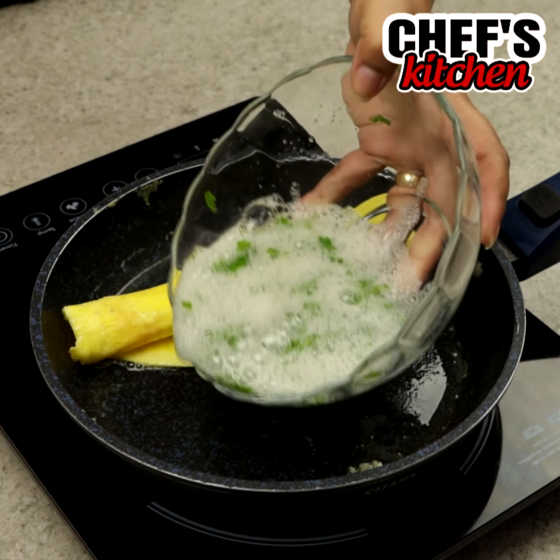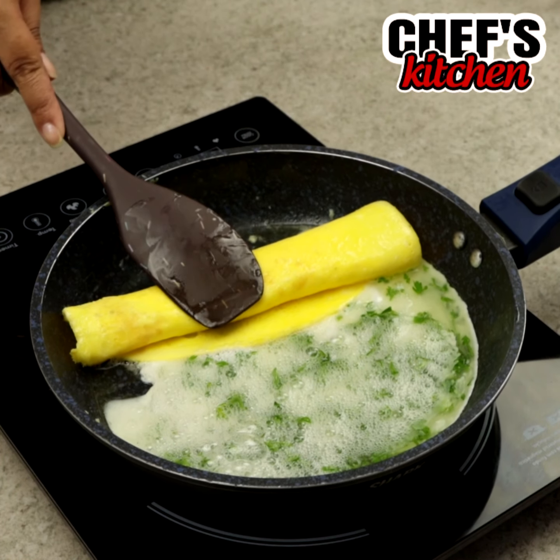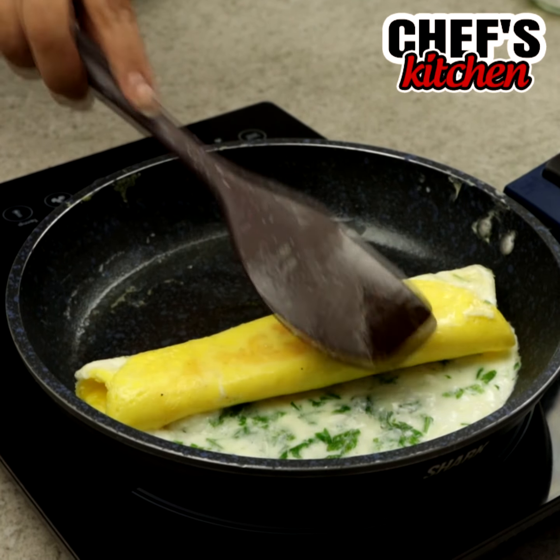Now let's add half of the whites. When they get like this, we'll roll again.